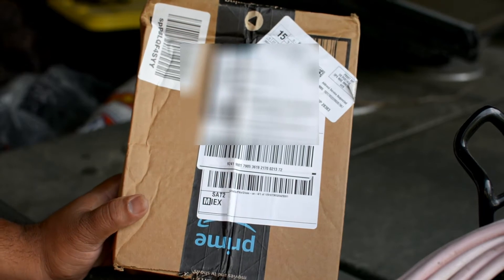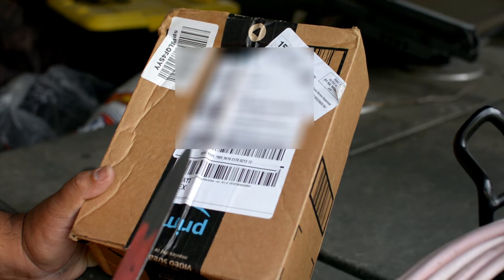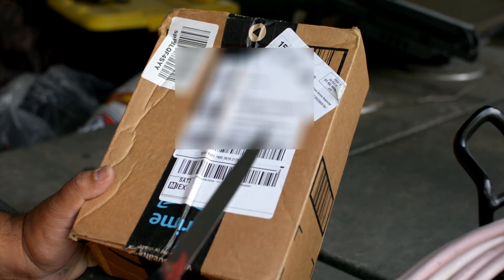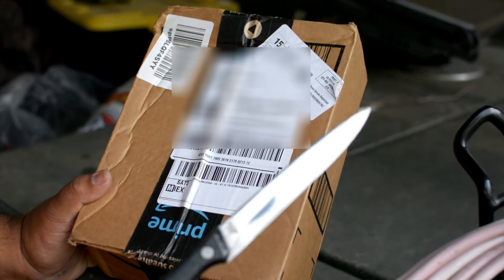Alright, got my package in today. I ain't been getting up many fishing videos — been a lot of rain, rain and rain. So I'm going to do this unboxing video.